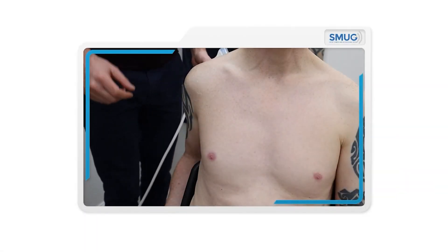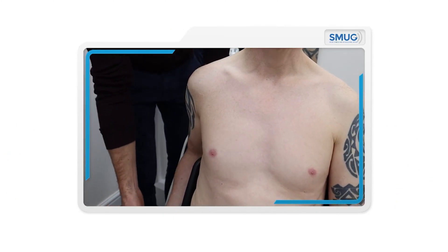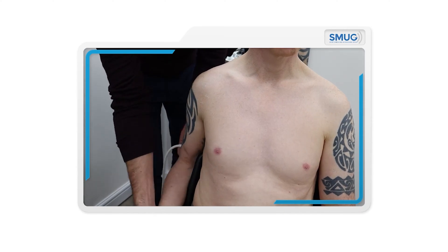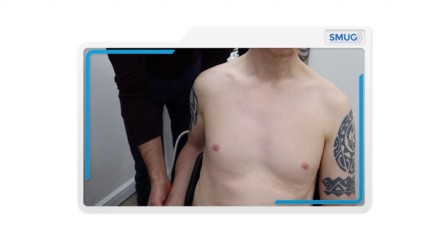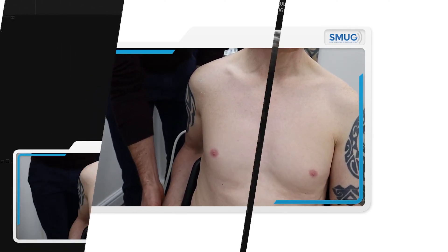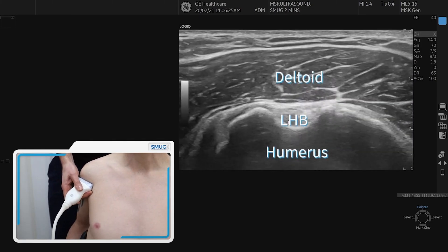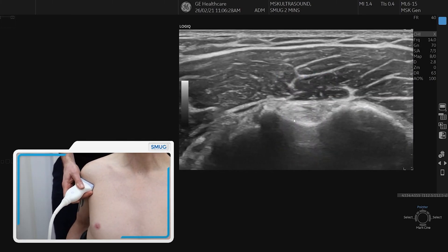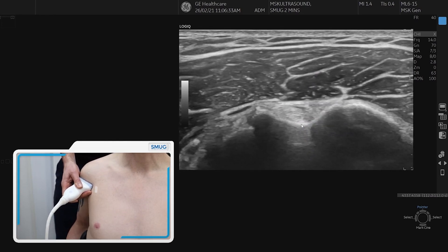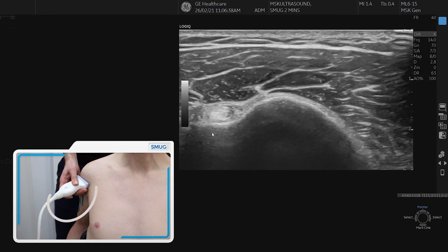To scan the supraspinatus, it's very important to get the patient position correct. We don't use the CRASS or semi-CRASS position; we just need to make sure the forearm is neutral so the hand isn't on the leg, and we bring the elbow into as much extension as required to ensure we can see enough of supraspinatus. We then find the long head of biceps sitting within the bicipital groove, and come laterally around the arm to bring the long head of biceps to the side of the screen.